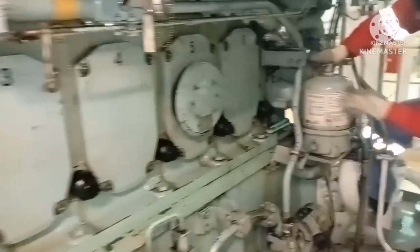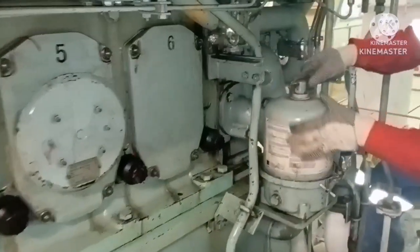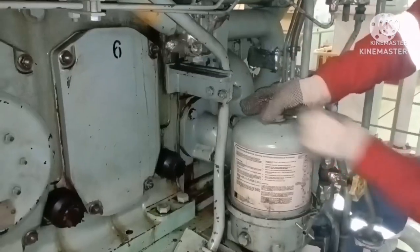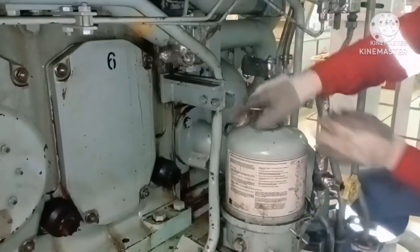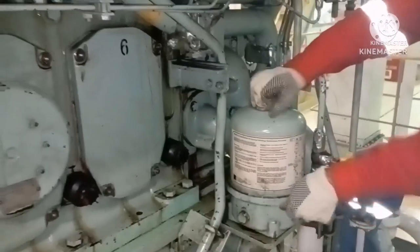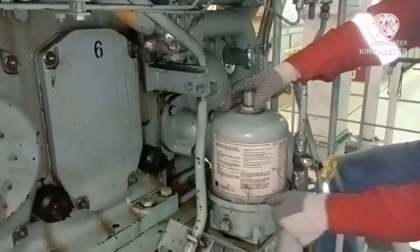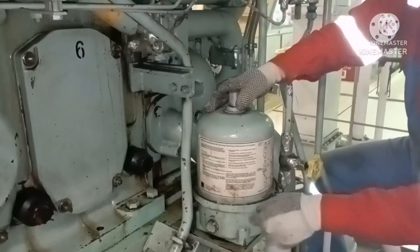We are going to open the centrifugal filter of a generator. Ensure all safety measures are taken before opening the generator. All you need to do is take out the clamp first.